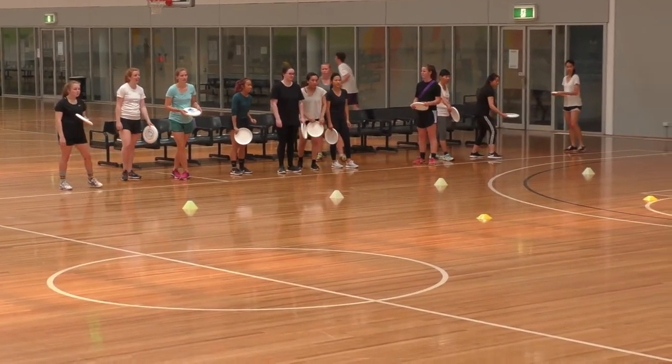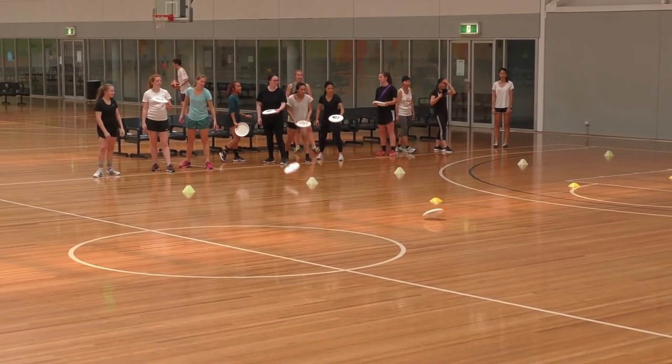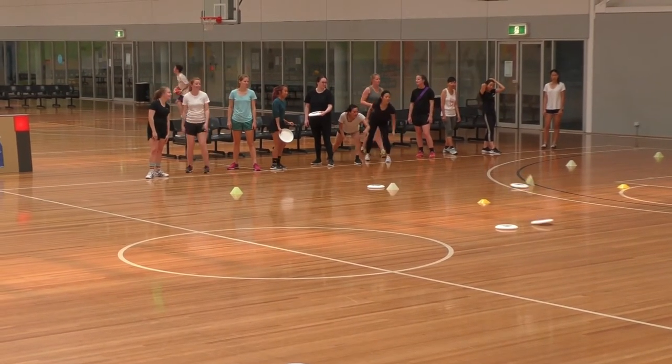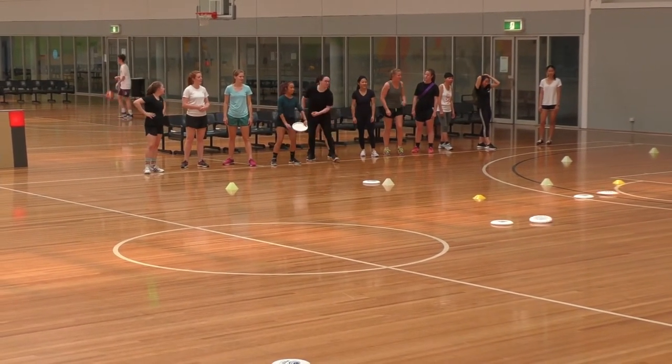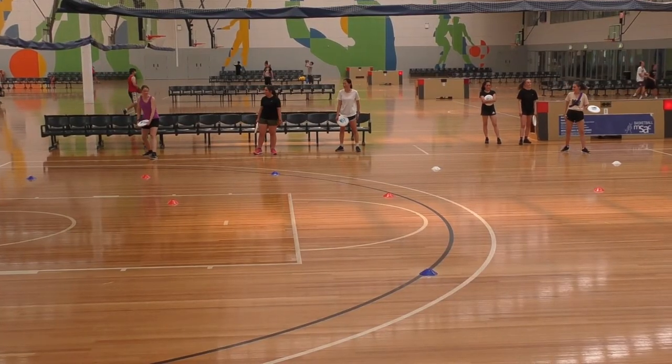Hit the Target is an accuracy game that can be played by any number of players, and requires one disc per player. Set cones or other equipment as targets out on the court. On the signal, players will throw their disc from behind a line and attempt to hit a target.